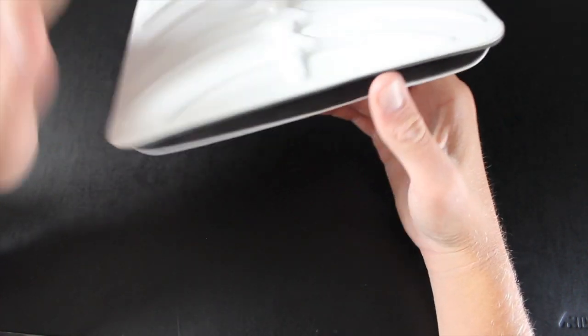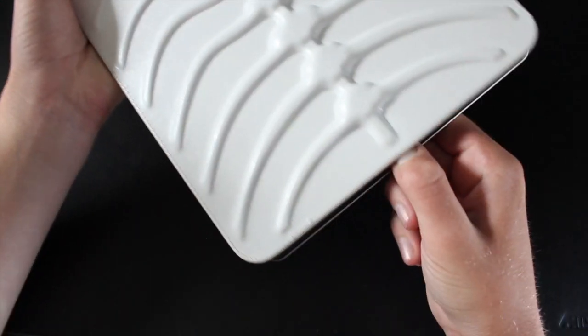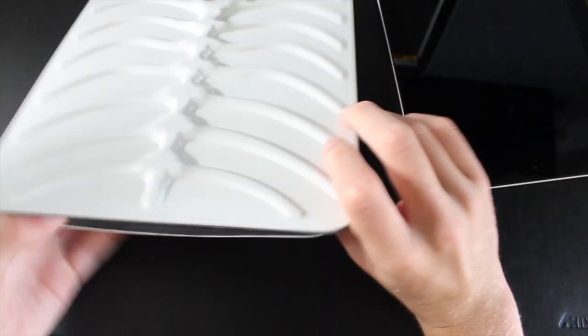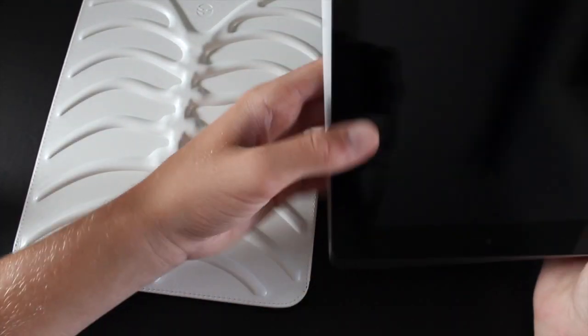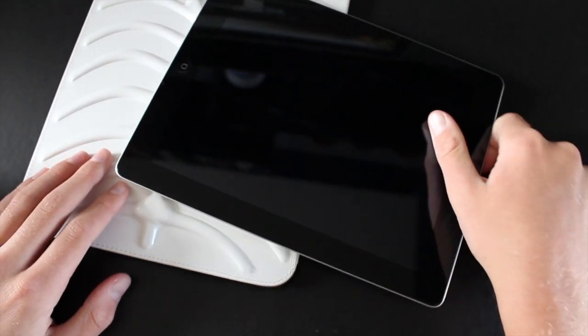It is just loose enough that it's pretty easy to get out. All you want to do is slide it out just like that. The nice fibers on the inside — this cloth-like fiber material — actually kind of wipes off some of the fingerprints as you slide it in and out, which is really nice.